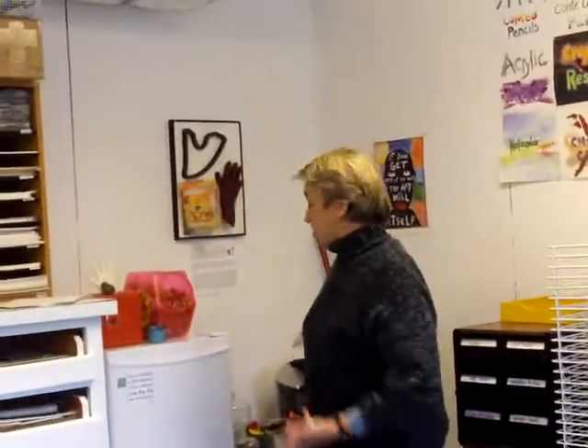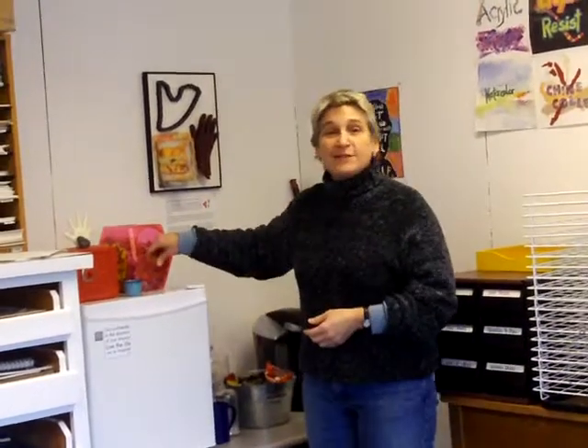Over here we've got coffee and some snacks. You can have an atomic fireball, which I call 35 calories of empowerment. Over here there's beads, needles, and pens. It's fun to sew pages, sew little pockets. You can make windows, you can make doors — you can make all kinds of different things.